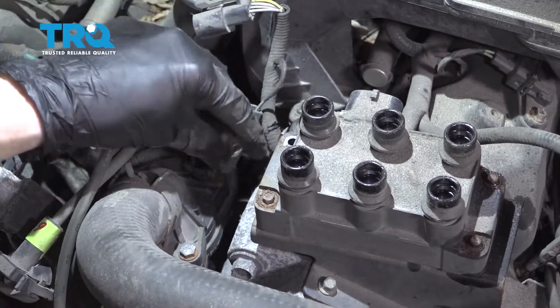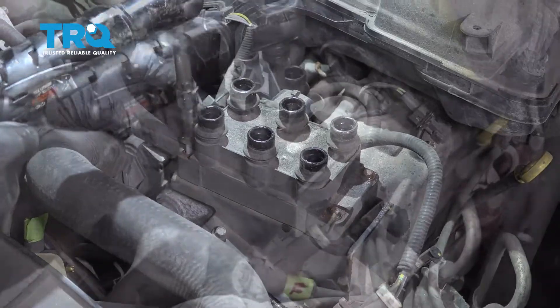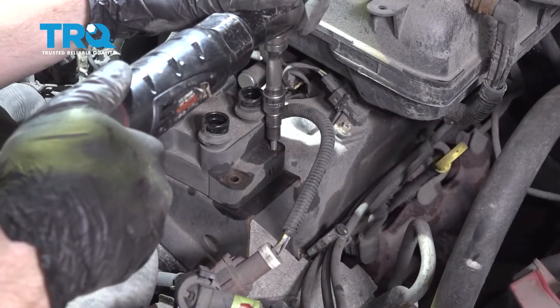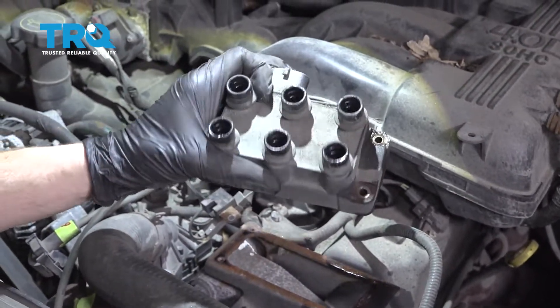Let's use the seven millimeter to remove all of these mounting bolts. Grab that, set it aside. Then grab onto that coil, give it a little wiggle, and break it free. There it is.